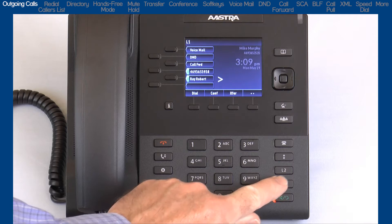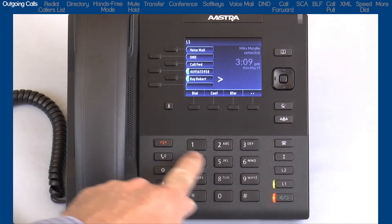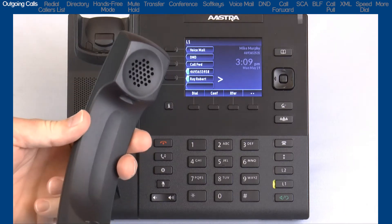To make a call, you can press the line button, or the hands-free button, or pick up the handset to get dial tone, and then dial the number.